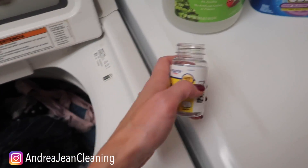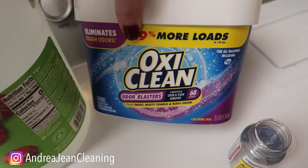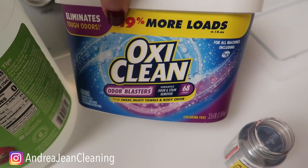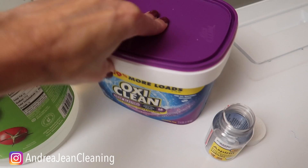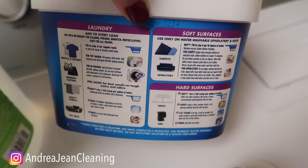So what do you do if you just have a couple things that are really stinky and smelly? I highly recommend this OxiClean Odor Blasters right here. It is chlorine free — you can just do a soak. The directions are entirely on the back.